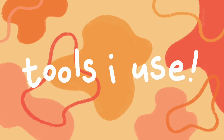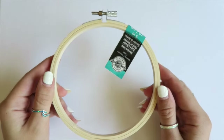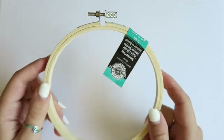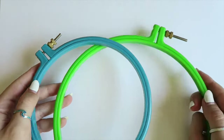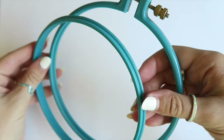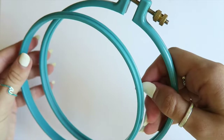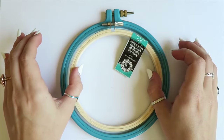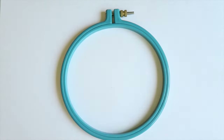Starting off with the essential tools: I use these wooden embroidery hoops for my finished projects. They come in all sizes — I typically use the 5-inch. But I highly recommend you get these plastic embroidery hoops while you're working on the project. They have a little nook on the inside that catches the fabric and keeps it from slipping while you're working on it. And if my project is for a 5-inch embroidery hoop, then I'll use one size up for the plastic so I have a little bit of wiggle room.